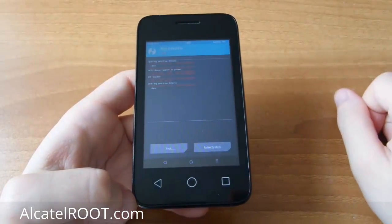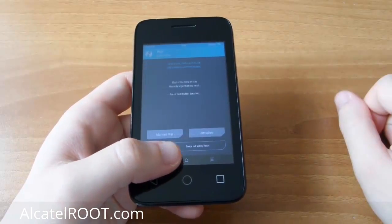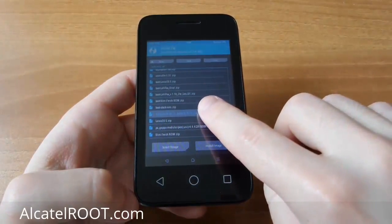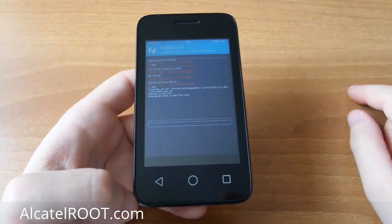Check everything except the SD card, and swipe to Wipe. It's time to install CyanogenMod zip file. Let's start the tutorial.